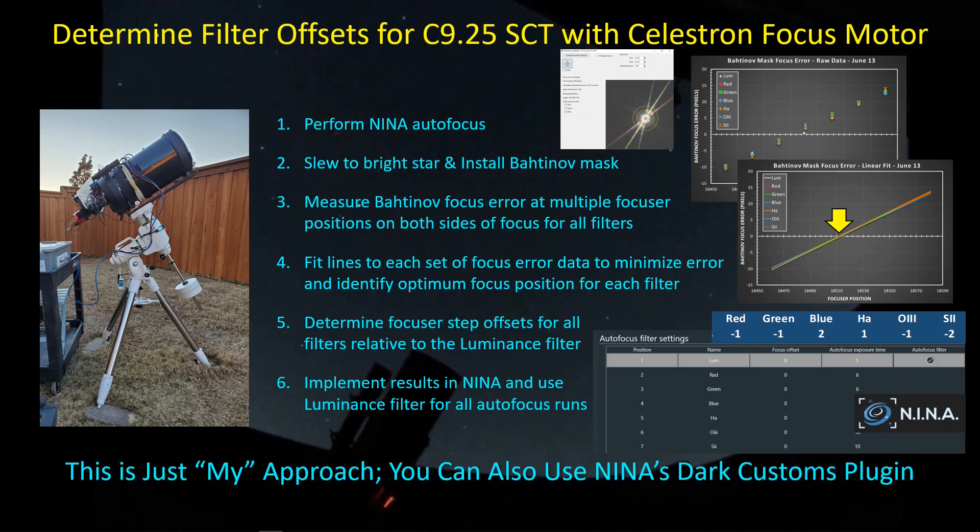Now this is just my approach. There is a fully automated Dark Customs plugin you can install in Nina, which will perform a series of hyperbolic curve fits for each filter and come up with the filter offsets using that method. This is just a method I choose — it's independent of the hyperbolic curve fit approach.